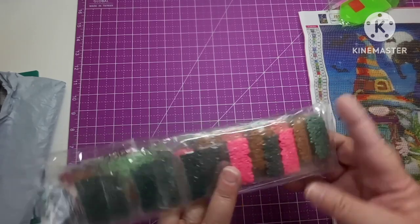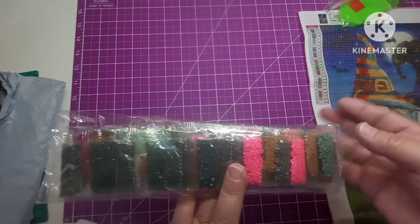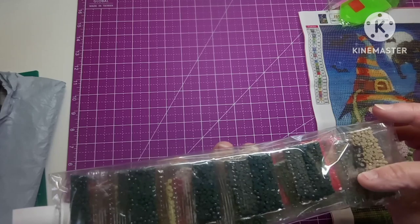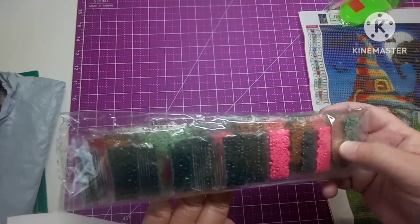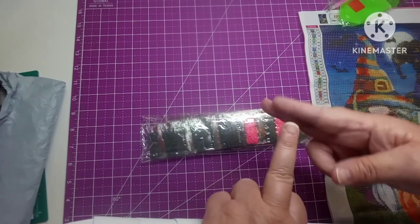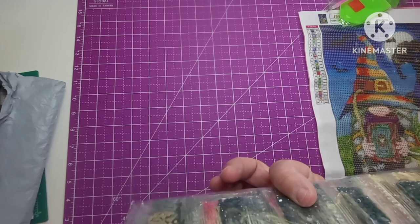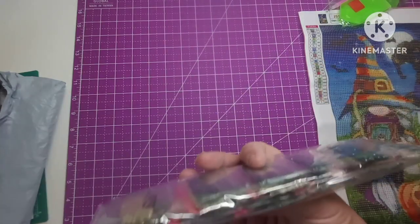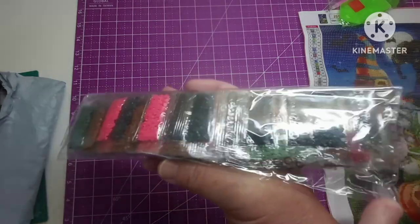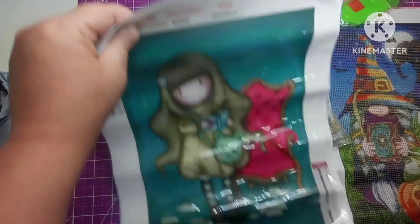I just take two or three of these packs at a time, fold them together, snip the top of it off, and just pour them in my container. I don't do more than three at a time because then I'll spill them. But the colors are kind of muted, although you do see some pinks up in here, and it looks like there's some greens and maybe some reds, some beige. This is the one I got — I thought it was cute.